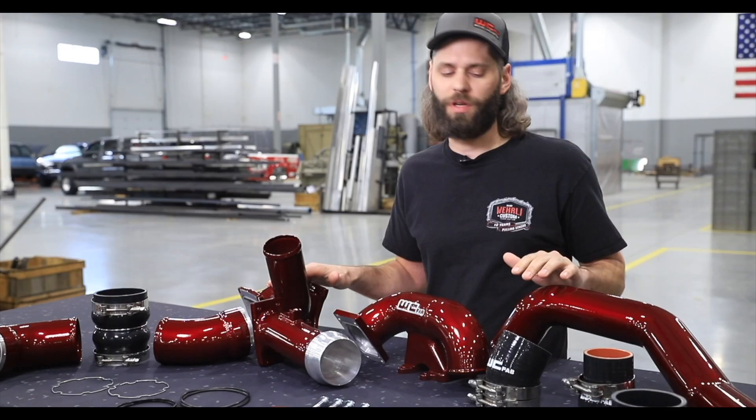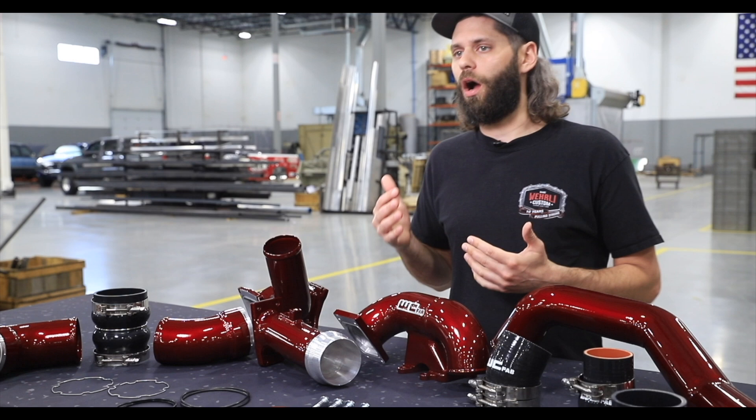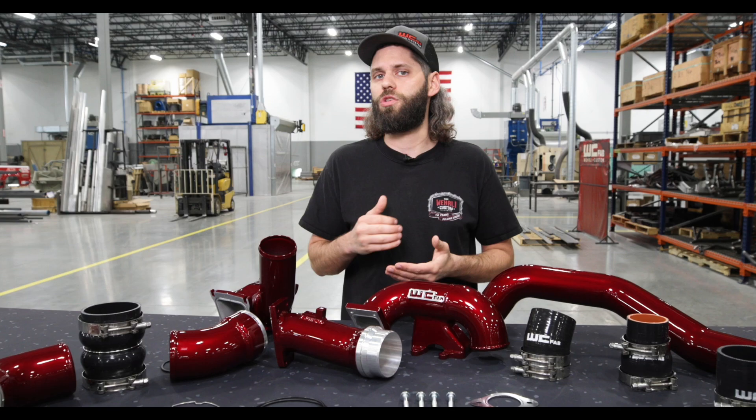That wraps up all the contents of our Stage 1 High Flow Bundle Kit — all these components together to save you money versus buying them individually. WC Fab Red is what we have shown here. This kit is typically in stock on the shelf, ready to ship within a few days. Many custom colors to choose from — we do all of our powder coating in-house with 35 standard colors and many custom options. If you have any questions on our bundle kits for the LBZ LMM, feel free to leave a comment below, hit us up on social media, or give our sales team a call. Stay tuned — Stage 2 and Stage 3 bundle kits for these Duramax model years are releasing very soon. Thanks for watching.